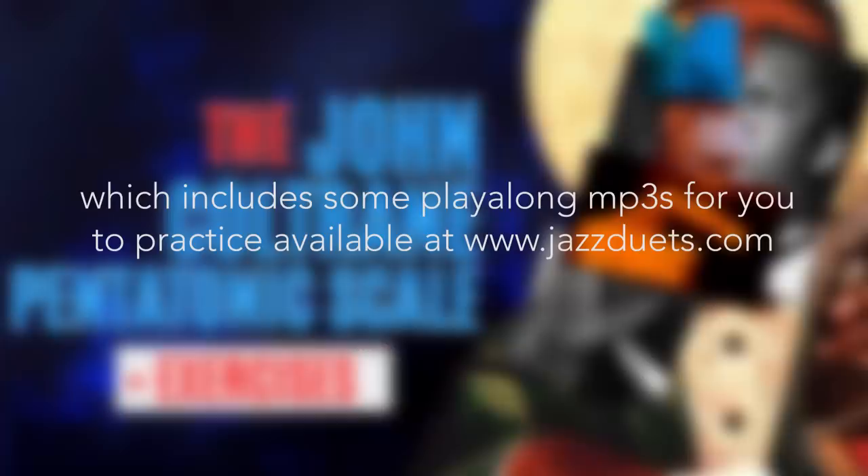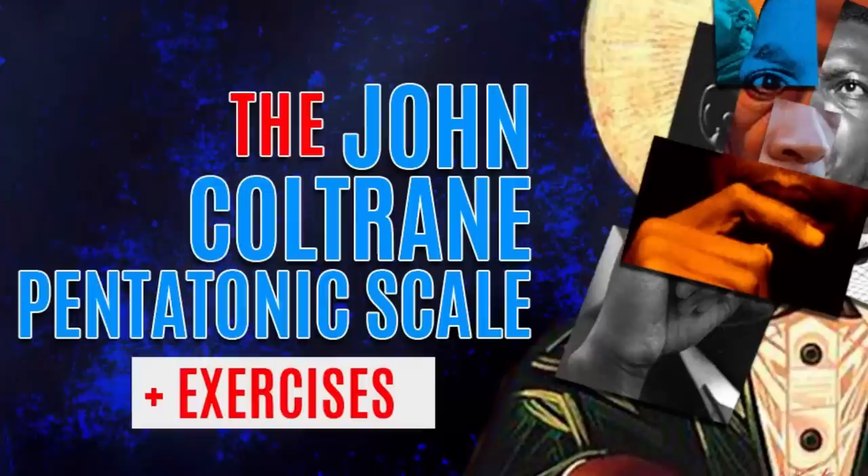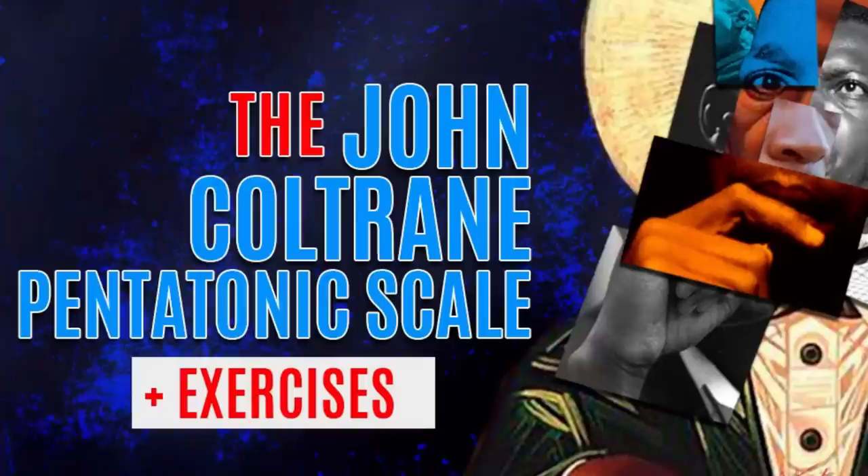I have prepared a package of Coltrane pentatonic patterns to play in 12 keys, which includes some playalong MP3s for you to practice, available at jazzduets.com. Purchasing this helps support me in the production of future videos like this one. Thanks for watching.